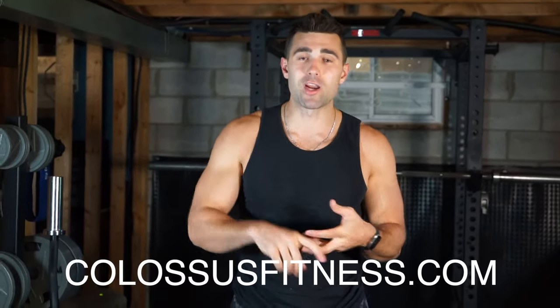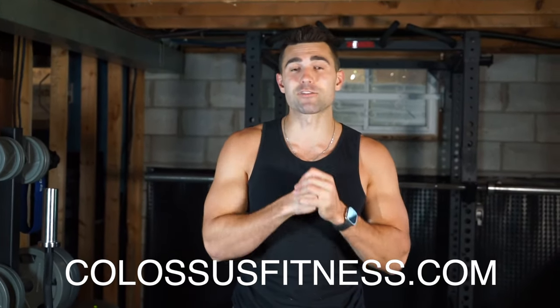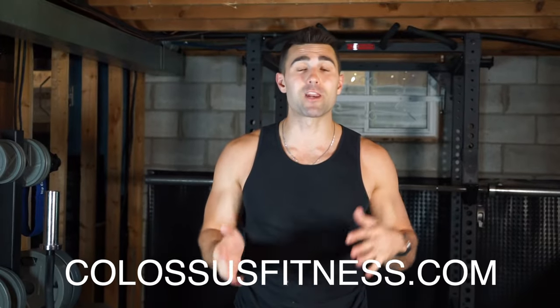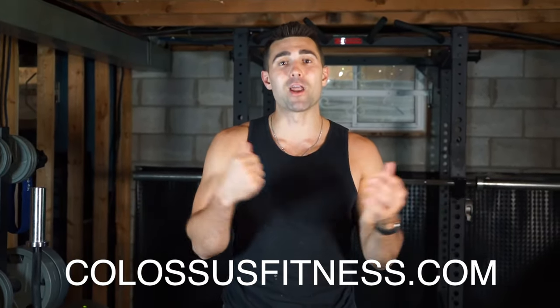Before I give you those three common mistakes, my online coaching program has over 4,000 transformations for a reason — I work one-on-one to fix your form, optimize your nutrition, training, accountability, and goal setting using high-level strategies and systems to get you better results faster. All my transformations are fully guaranteed, so if you're serious about getting real results, check out the first link in my bio.